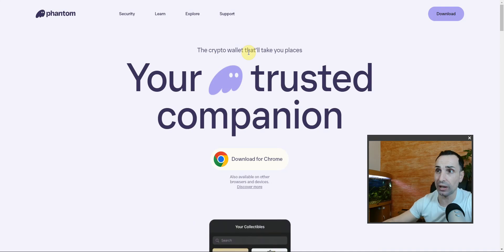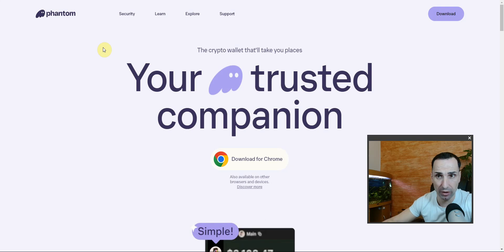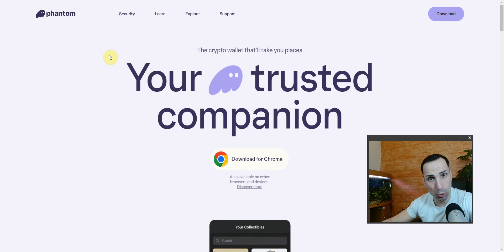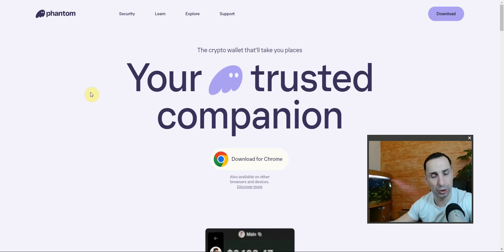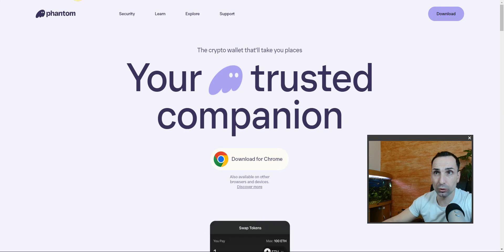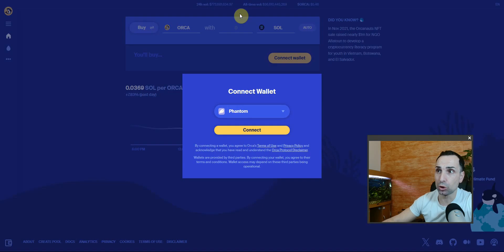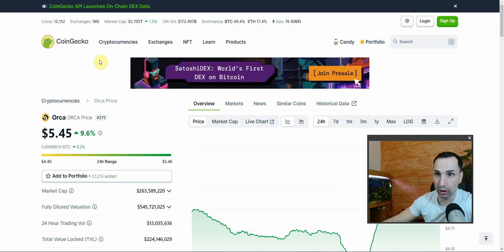Phantom Wallet is one of the best wallets out there, and I've been using it for a very long time. First, you need to go to the website — it's phantom.app. Nothing here is financial advice; do your research. This video is for entertainment and education purposes only. The link will be in the description, or if you can't find it, just go to Orca — it's very popular.